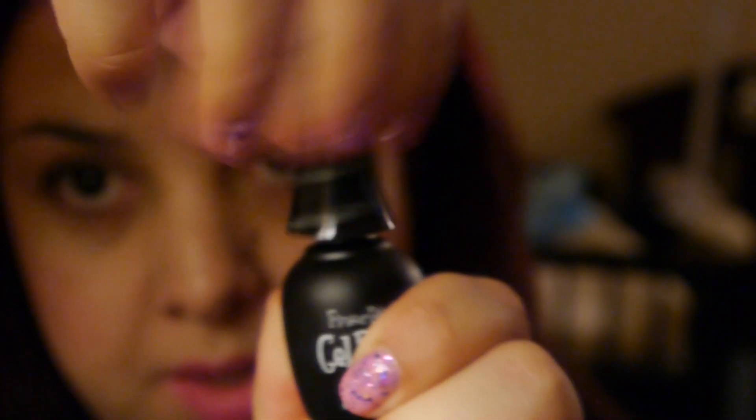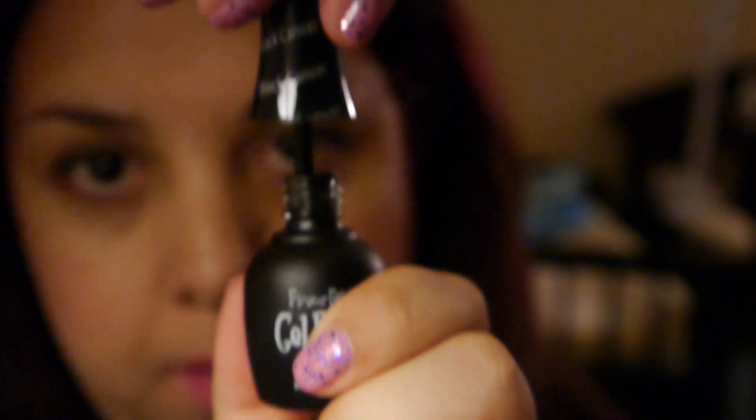And then last but not least is 'Black Canvas,' which is basically going to be your black nail polish.